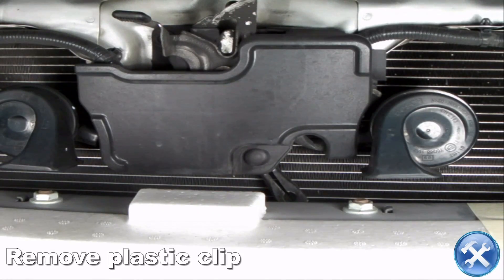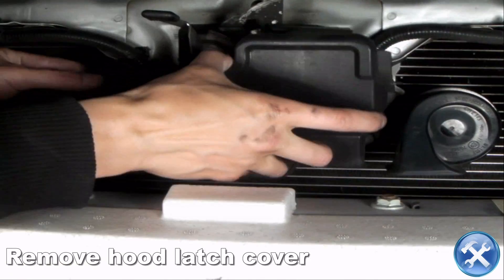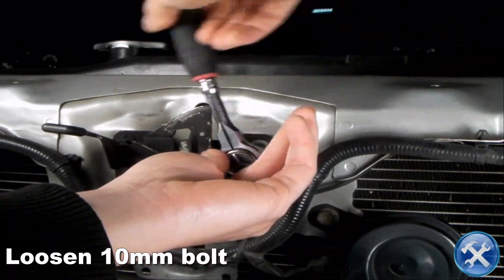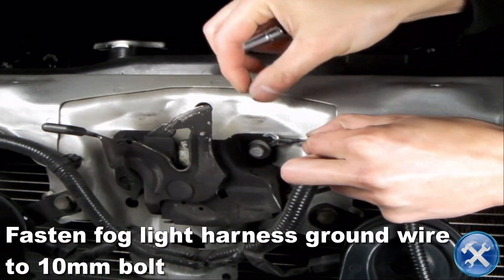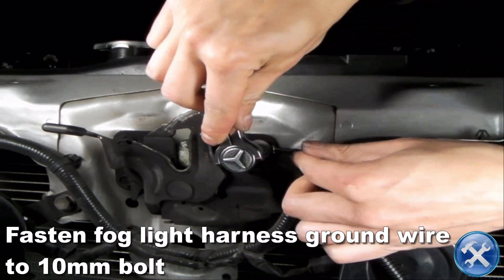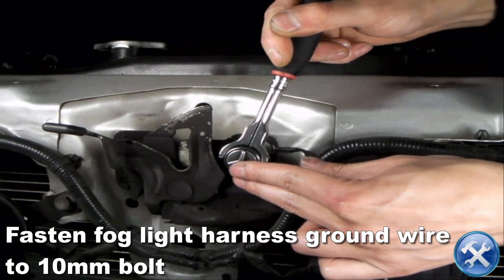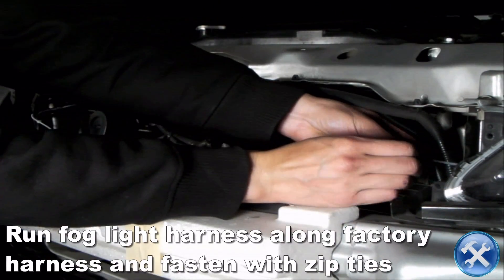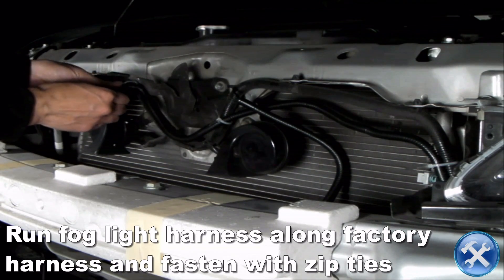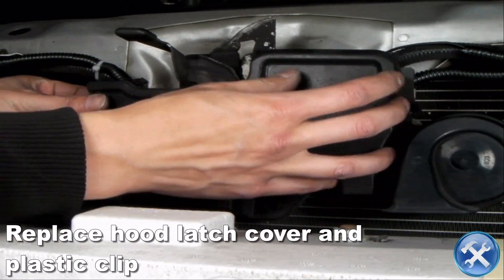Now back onto the car. Here we will remove a plastic clip, then the hood latch cover. Loosen the 10mm bolt you see here, then fasten the fog light harness ground wire behind the wall and tighten it. Run the fog light harness along the factory harness and fasten it with zip ties. Then replace the hood latch cover.